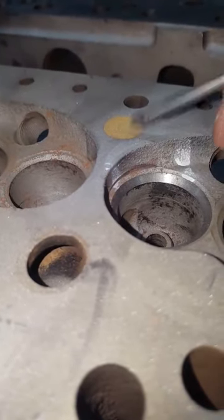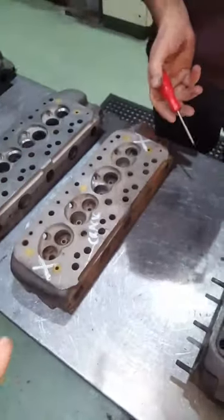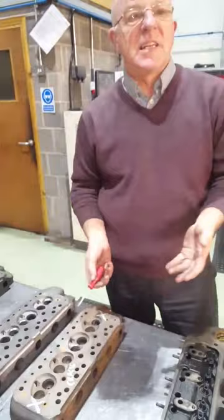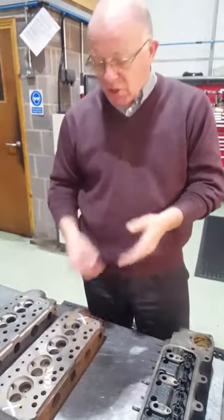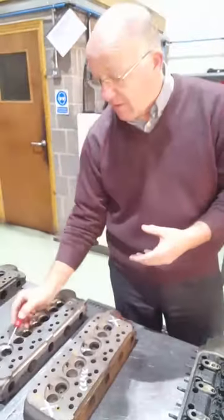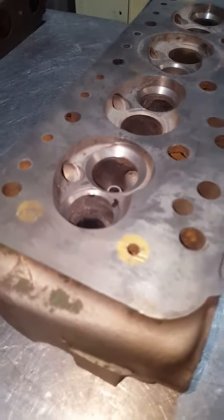They either crack from there up this way, or from here up this way — never at the ends, always the centre. If it's cracked it will do one of two things: either leak water straight into the combustion chamber area, or the compression will be lost. If it's cracked across here, as you're compressing, the gas will blow straight out the exhaust, so you'll lose compression.